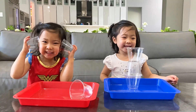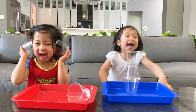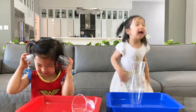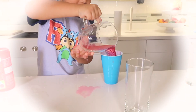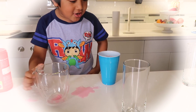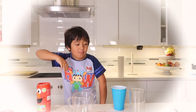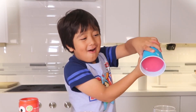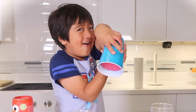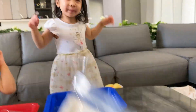Okay, are you ready to do a science experiment? So Emma and Kate saw a video with Ryan playing with water disappear. They wanted to try it out.